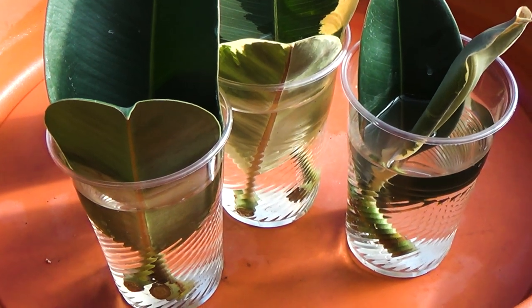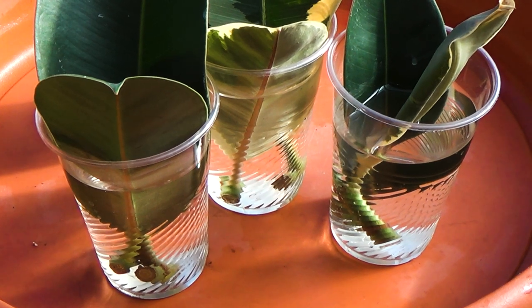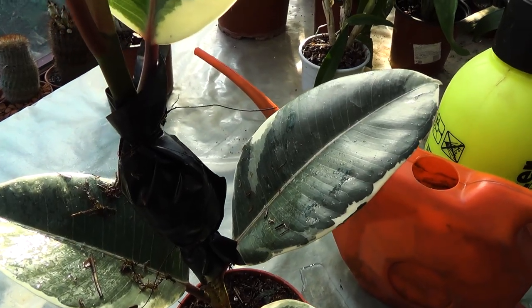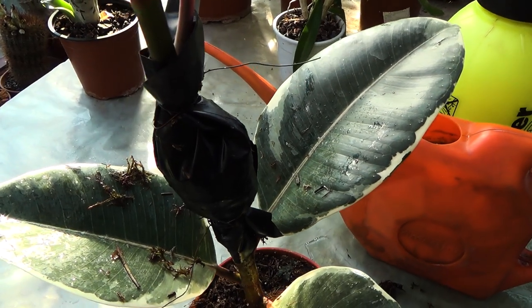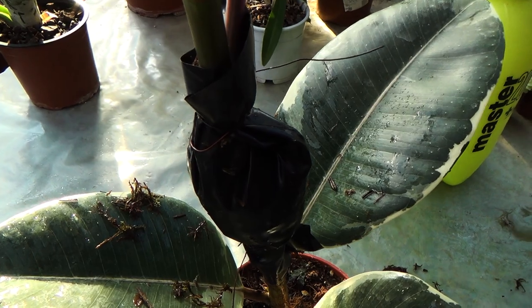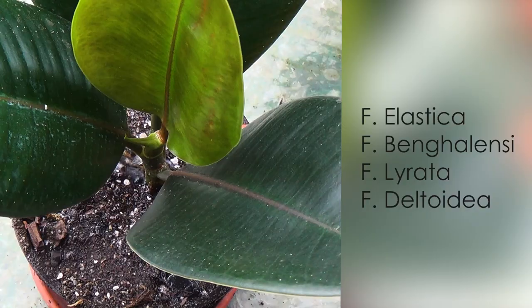In addition to the classic propagation of ficus by cuttings in water, there is another method called air layering. Basically, it is a procedure used to induce roots to form on a plant's stem while it is still attached to the parent plant. In this way, you can propagate the following types of large-leaf ficus.